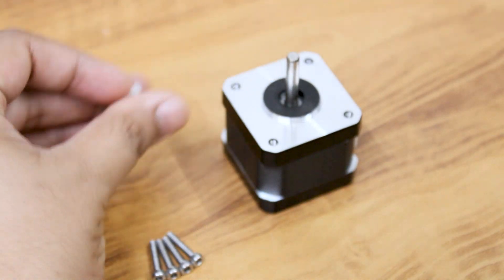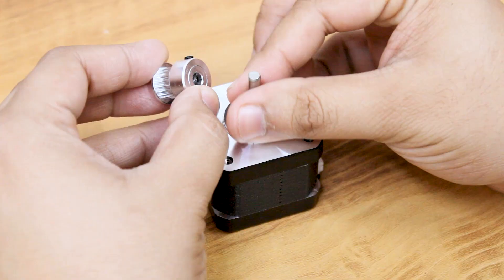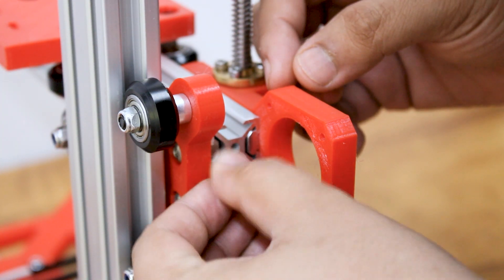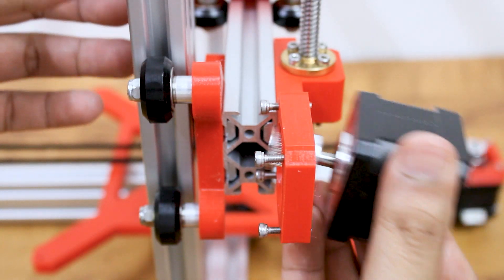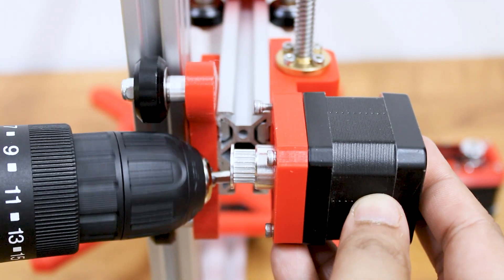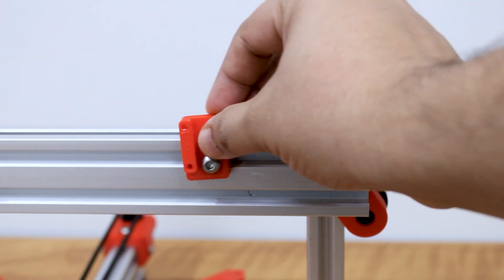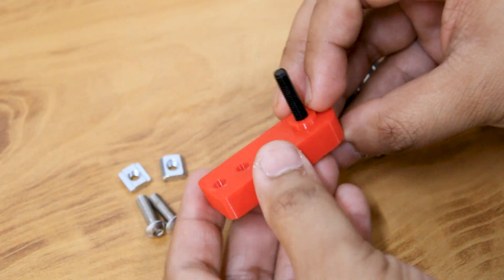Attach the GT2 pulley to the x-axis stepper motor, then attach the motor to the plate using M3 screws. Attach the idler pulley to the idler pulley plate and mount it to the profile.